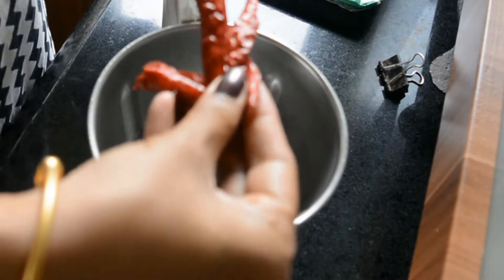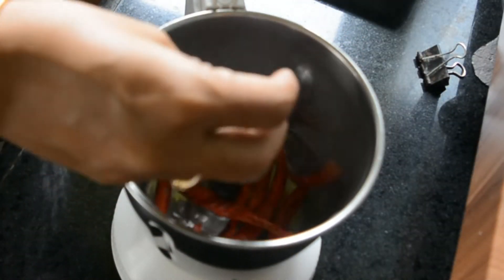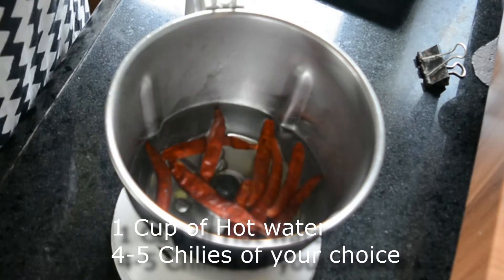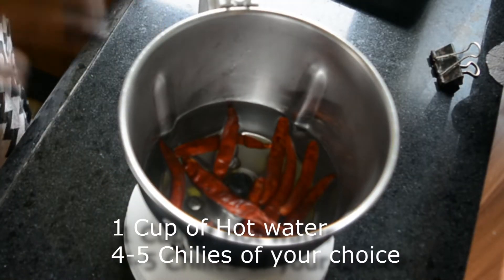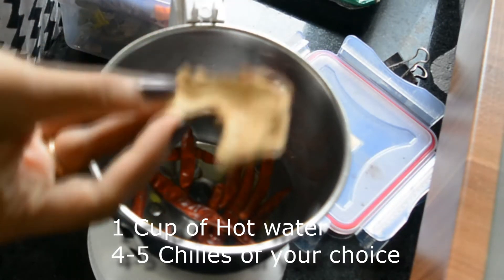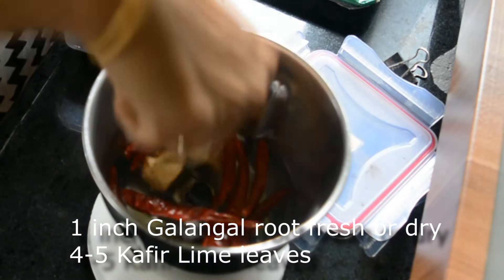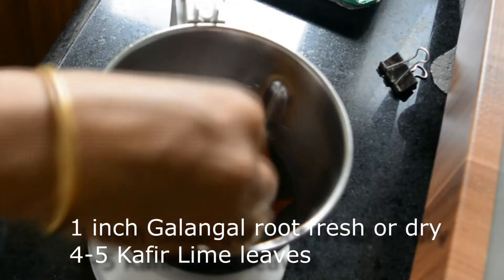I'm adding hot water and I'm going to soak my chilies in this. I'm going to take about seven — these are spicy chilies, so if you don't eat as spicy you want to reduce the number of chilies you're using. I'm adding some galangal root — this is a dried root, I don't have the fresh galangal — so I'm going to let it soak in the hot water.